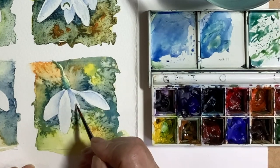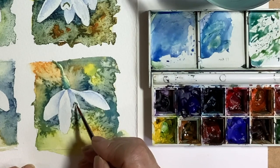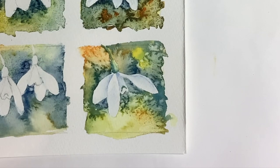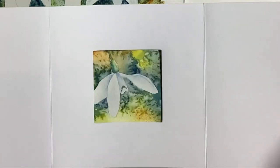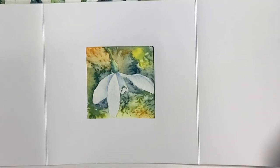I painted a shadow side on the stem, and finally added the marking on the centre petal of the flower. When everything was totally dry, the pencil lines were rubbed out and the final composition was decided upon by placing the aperture card over the image.